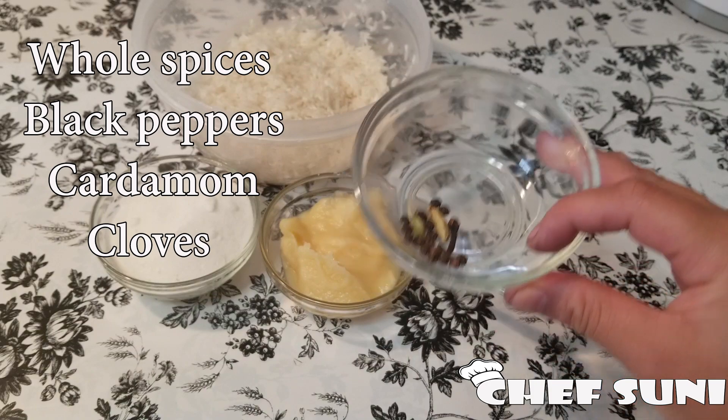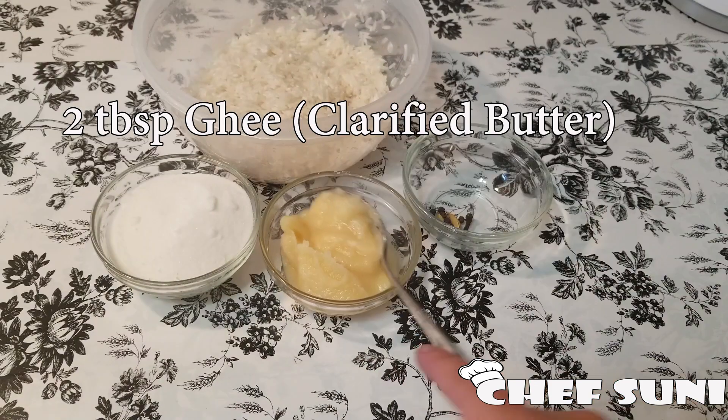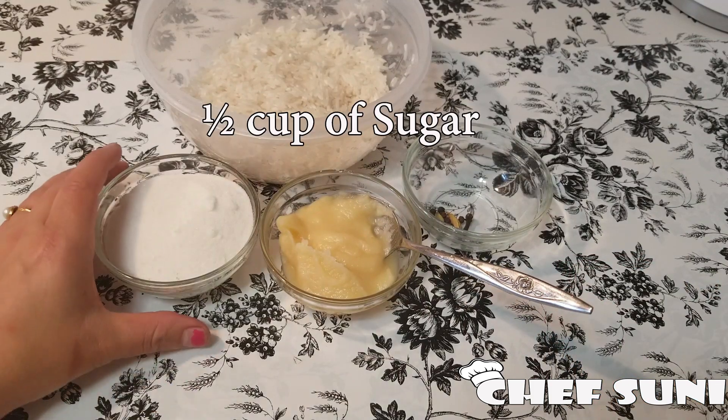I have taken some whole spices — whole black pepper, cardamom, and cloves — to add additional flavors. I also have two tablespoons of ghee, clarified butter, and half a cup of sugar.